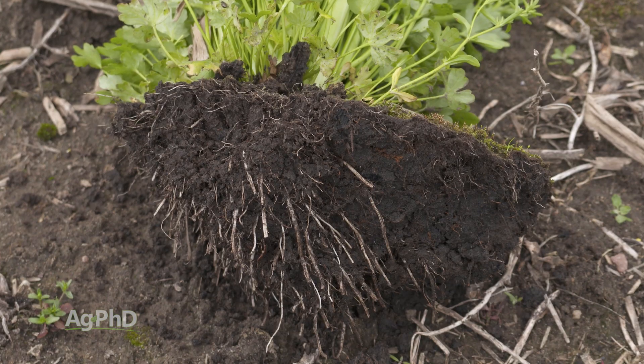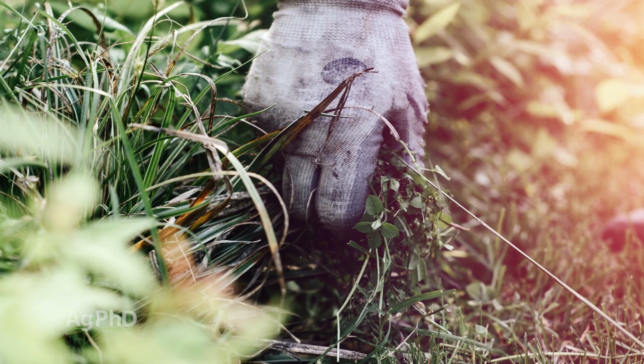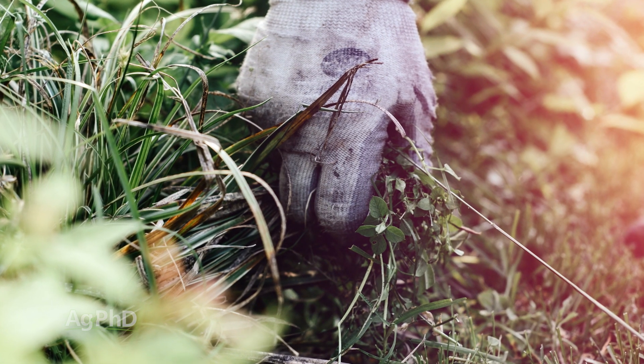It could be even worse, so be careful if you see this weed. When we were kids on the farm and we had to pull weeds, that's maybe why our dad always told us, wear gloves, boys! You don't want any of that kind of stuff getting on your hands.